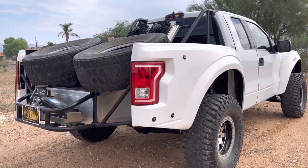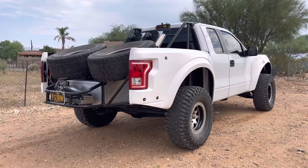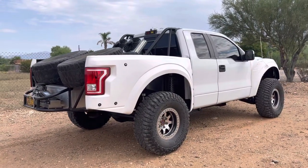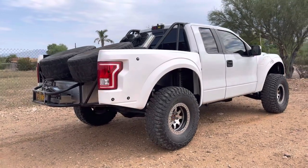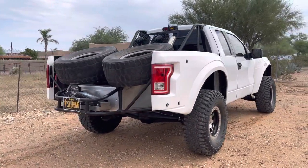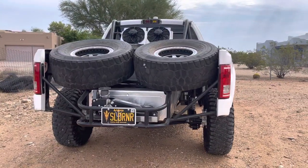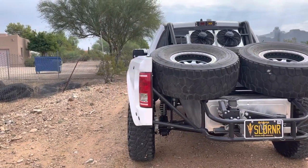This truck was originally built by Steve over at SS Built. He did some of the work at a previous shop, but for the most part he did most of this build. We did all new bedside mounts for the most part to get these Gen 2 bedsides on there.